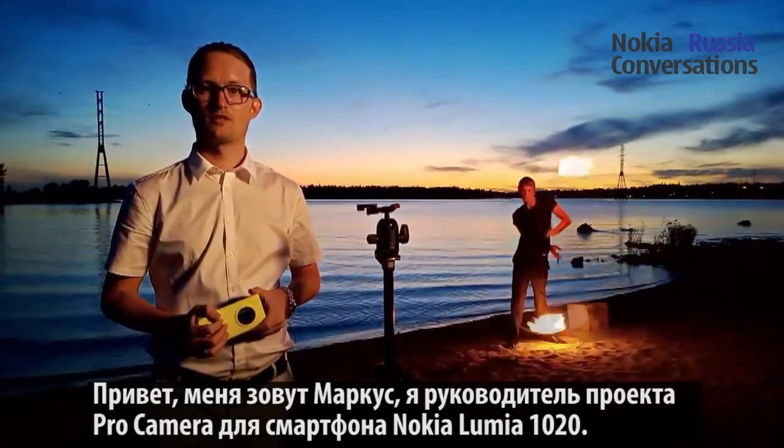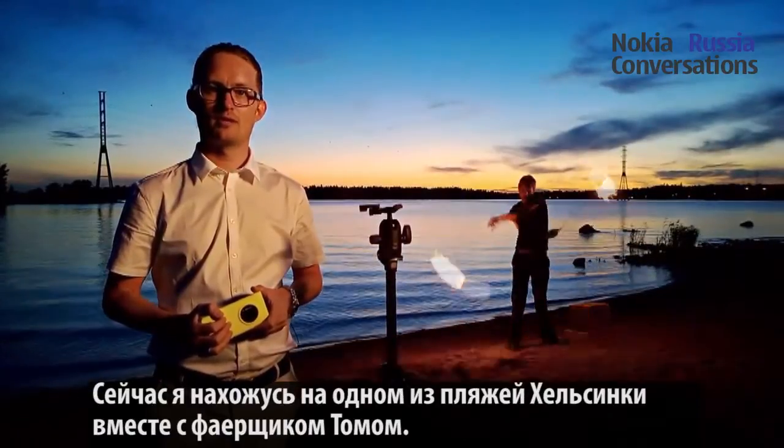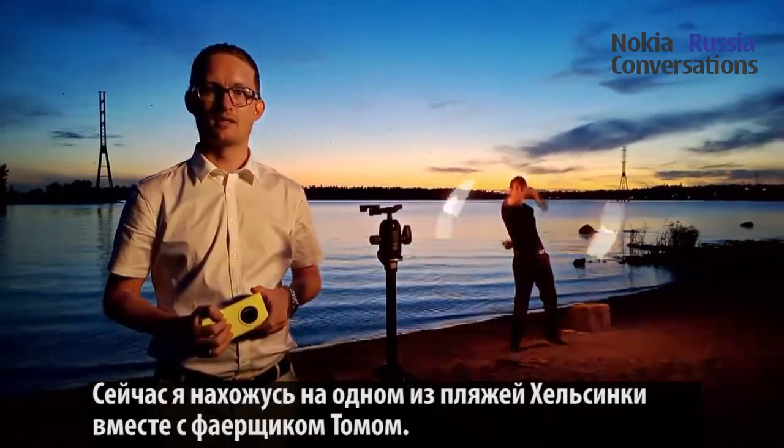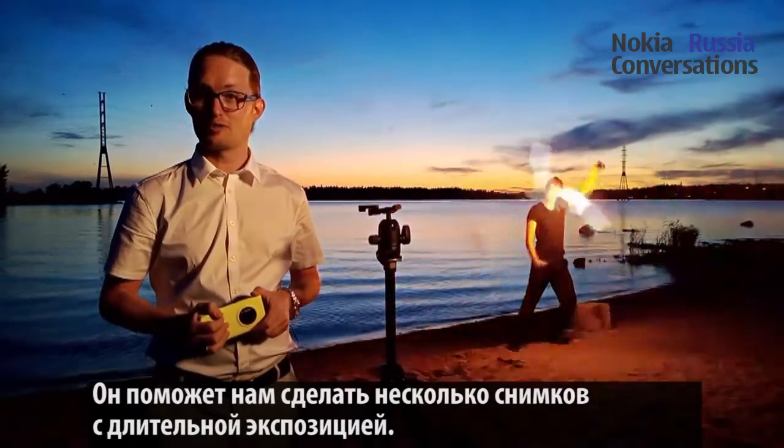Hi, I'm Markus, the program manager for Pro Camera on the Nokia Lumia 1020. I'm here today at Hietso Beach in Helsinki, together with Tom, who is spinning fire. And I thought Tom would make an excellent subject for some long exposure shots.